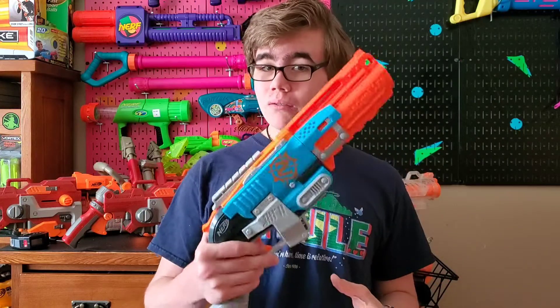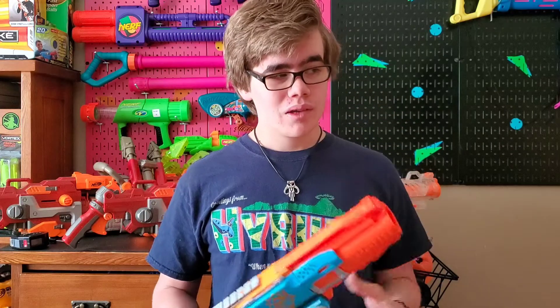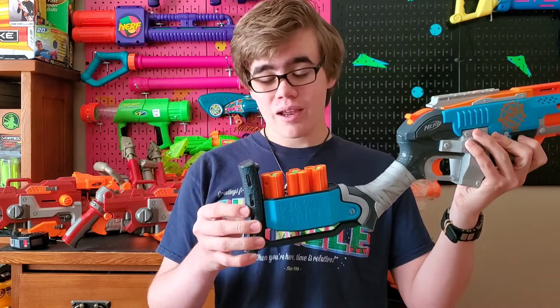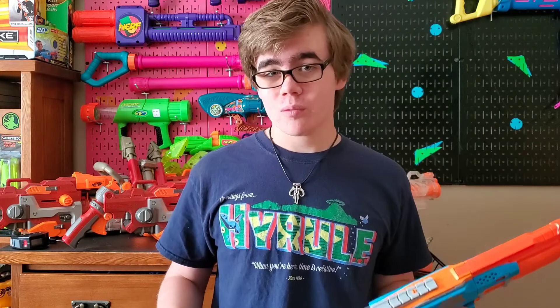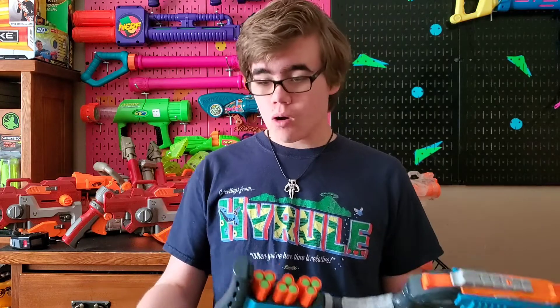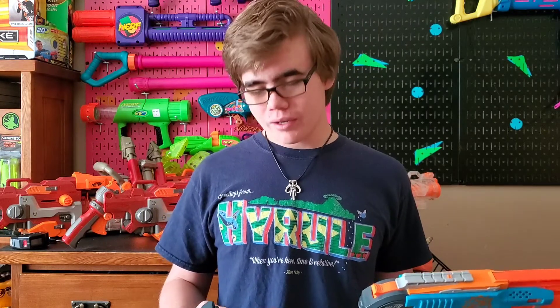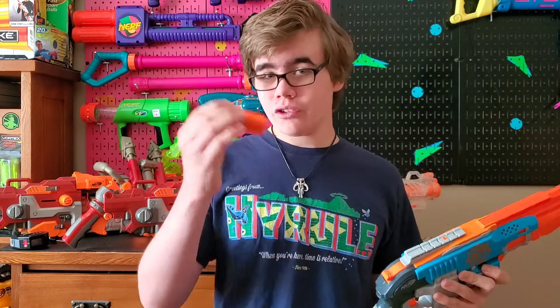Now every once in a while you might find one of these at a Goodwill, but chances are that if you do, it's probably not going to have the shells. If you're lucky, it'll probably have like one, or maybe even two. Although it is possible that you could still find it with all three of the original shells that it came with, but it's just probably not going to happen because these shells do like to go missing.